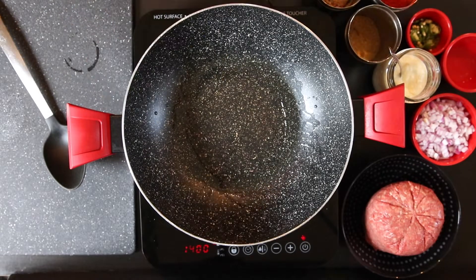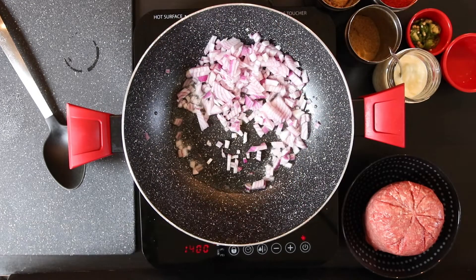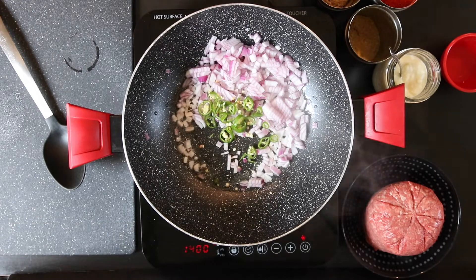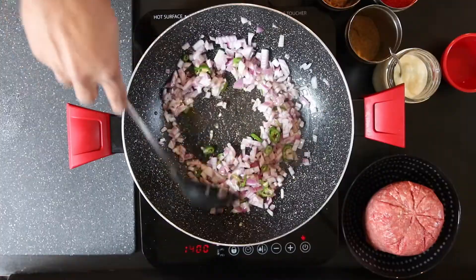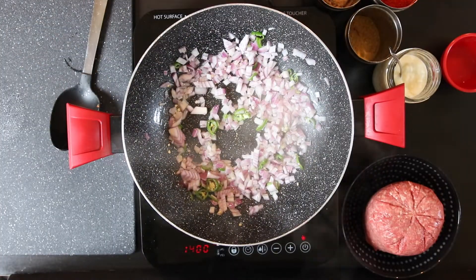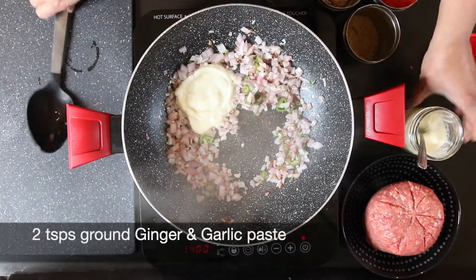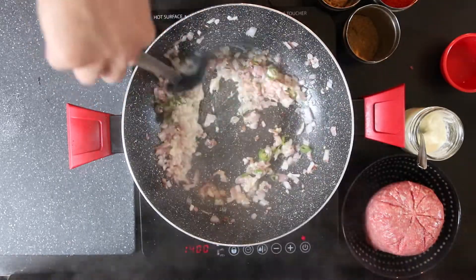I'm going to start with the filling. Sauté one and a half cups of onion — I finely dice this — and I'm going to add two tablespoons of sliced green chili. Allow this to sauté till the onion turns nice and golden brown. Then I'm going to add two teaspoons of ground ginger and garlic paste and cook this off a bit so we don't have that raw ginger and garlic flavor.